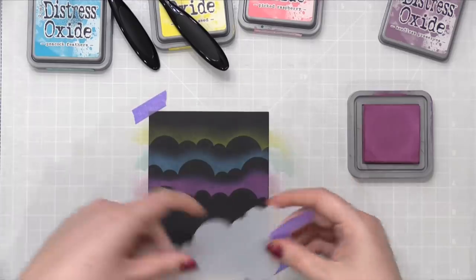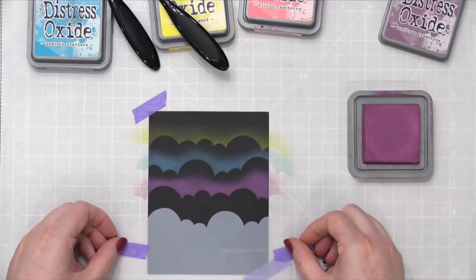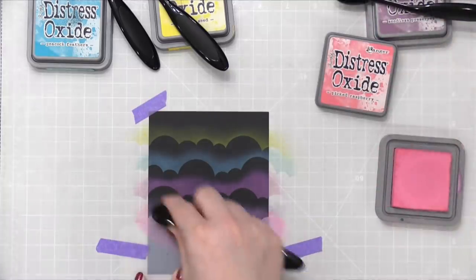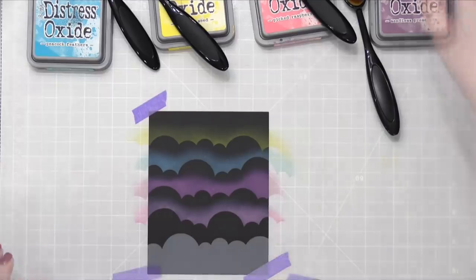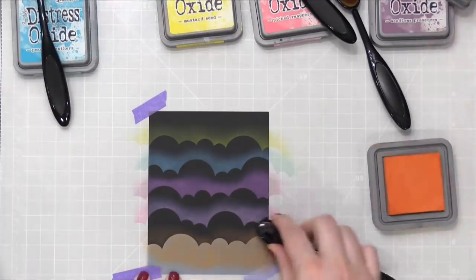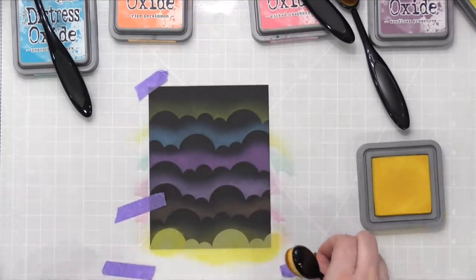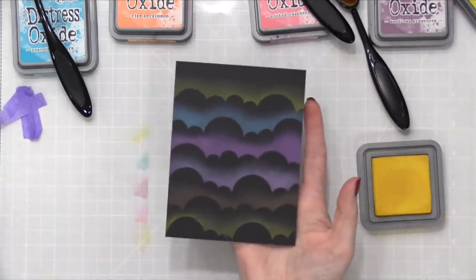I was using this one, so now I'm going to turn it and do the other end. I'm also going to switch colors — I'm going to go to Picked Raspberry. And I think I'm going to bring in some Ripe Persimmon as well. So now I have all of those clouds ready to go.